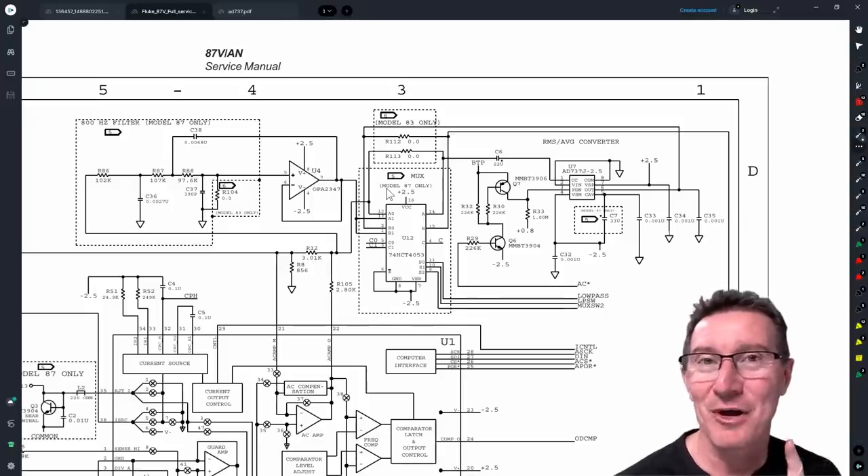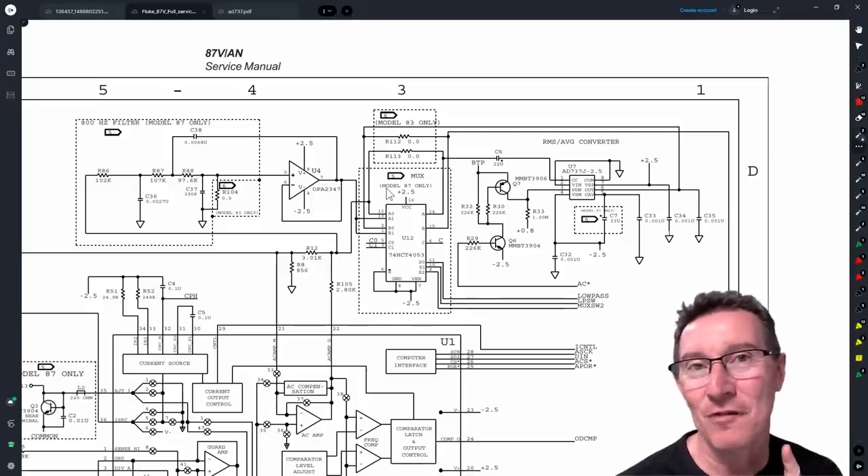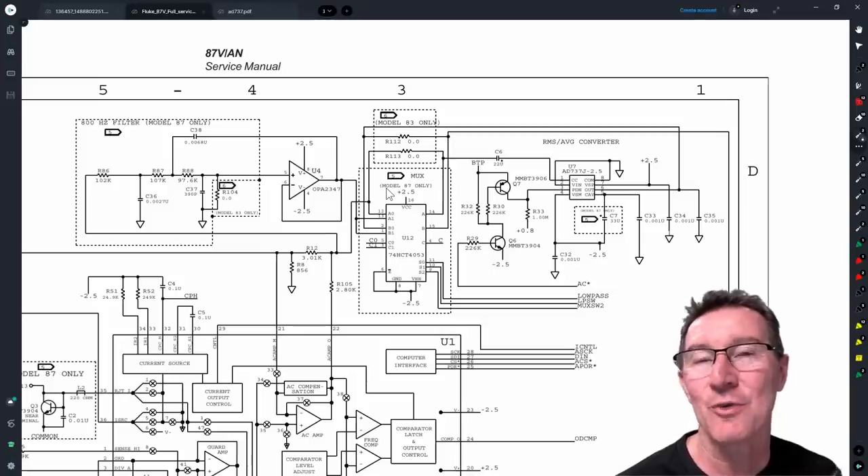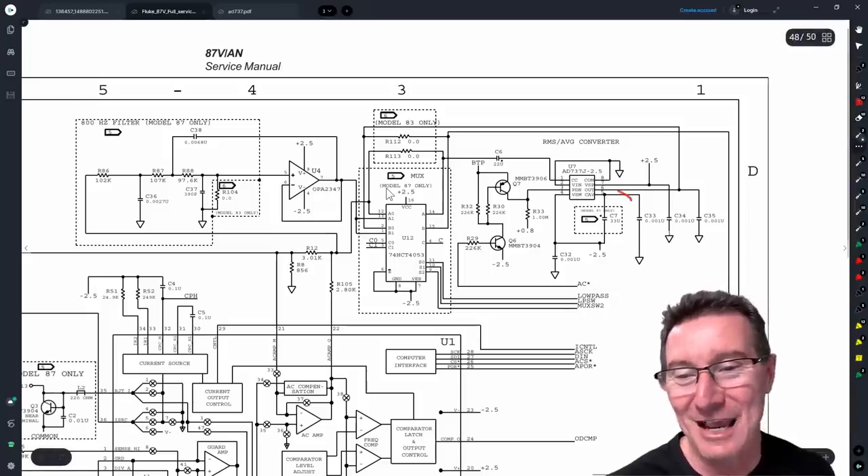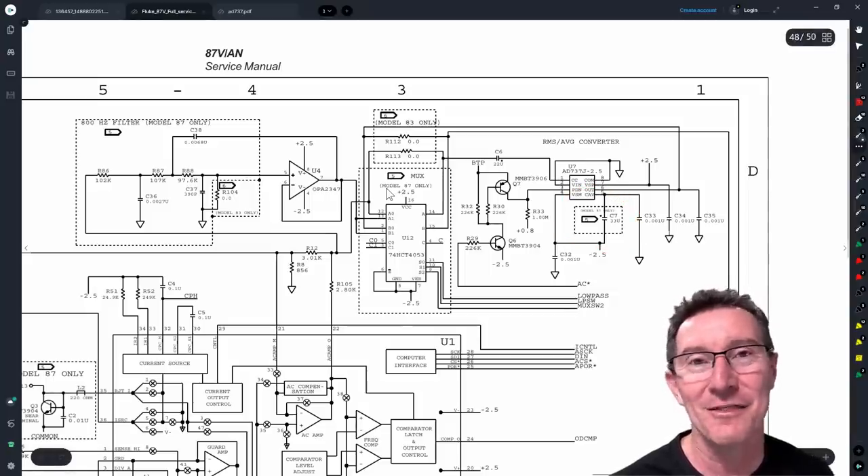I haven't checked, but I'm willing to bet this is also the same on the Fluke 27 Series 2, because that's an average responding version of the Fluke 28. I bet they're doing exactly the same thing — a missing capacitor, that's it. They're designed for different markets.